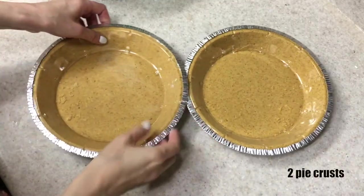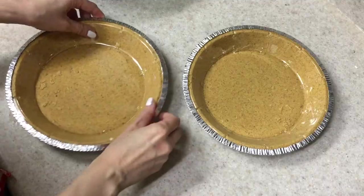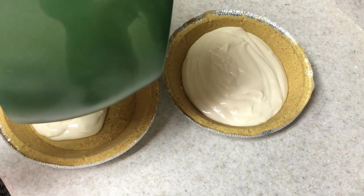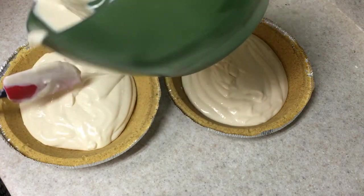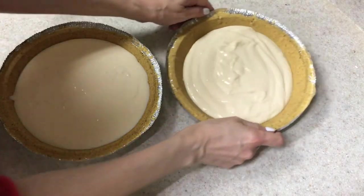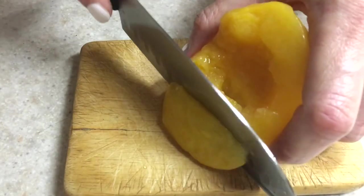For my pies, I'm going to be using these two pie crusts — they are store-bought, but you can make them at home. I'm going to be adding my filling and making it as even as possible, smoothing everything out. Then those go to the fridge until the filling is not as runny anymore and is more stable.